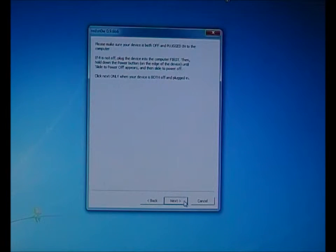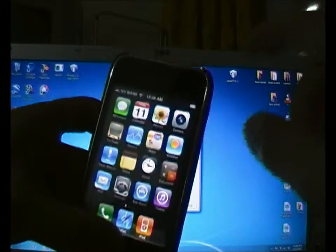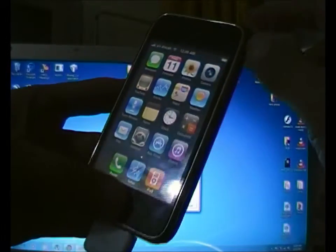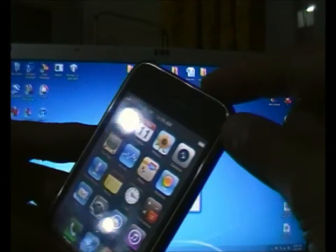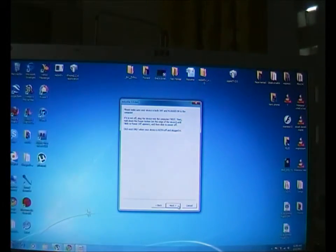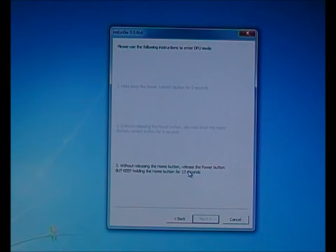DFU mode basically requires you to simultaneously hold the power button and home button. Hold both, but after 10 seconds release the power button while still holding the home button. After 15 seconds you can release the home button too, but I recommend holding the home button for at least 20 seconds.